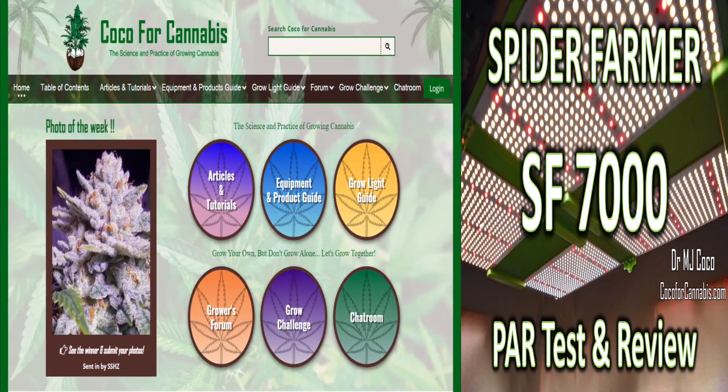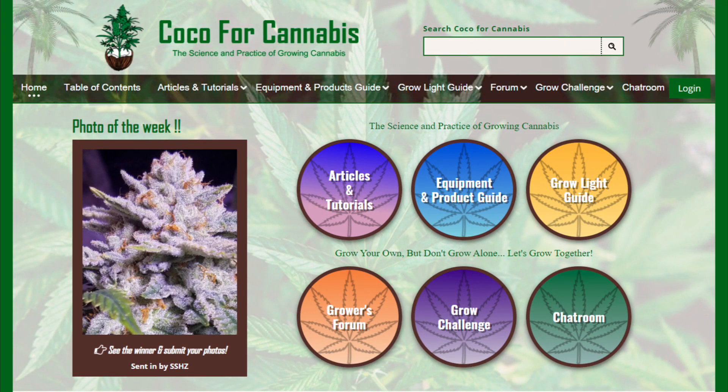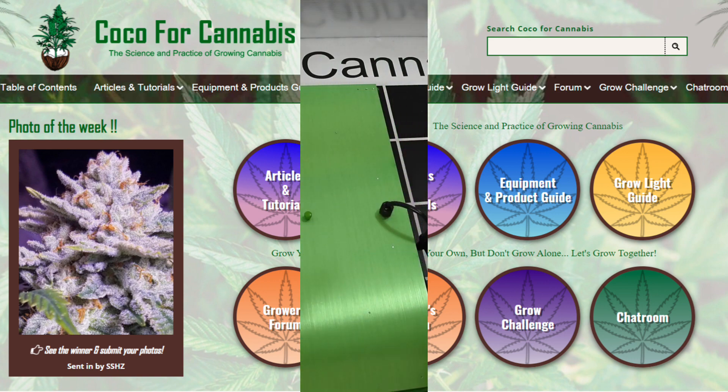Hello Growers, I'm Dr. MJ Coco from Coco4Cannabis.com. We publish articles, tutorials, and guides on the science and practice of growing cannabis.